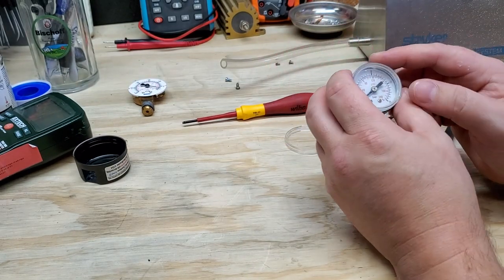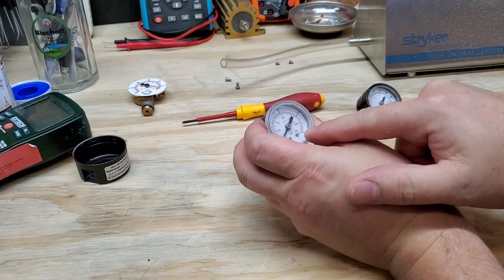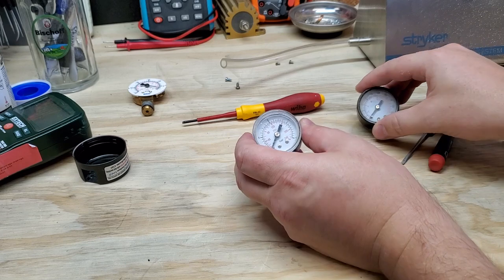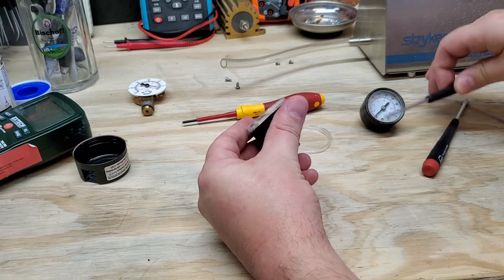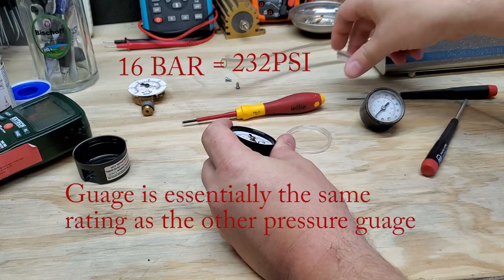Let's take a look at the pressure gauges. One of the things I'm taking a look at is how many PSI the gauge goes up to. This one goes up to 60, this one looks like it goes up to 200 PSI. We're going to open up both of these and take a look, because perhaps the anatomy is going to be different on a 60 PSI gauge versus a 200 PSI gauge.